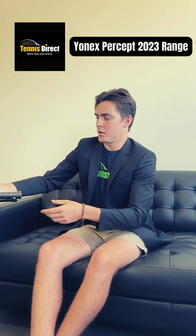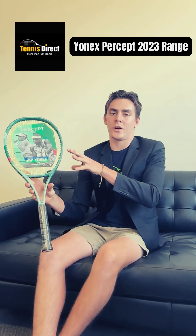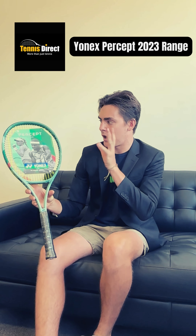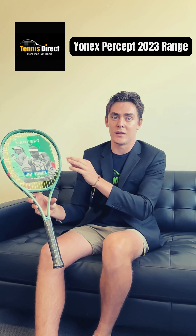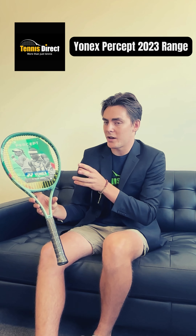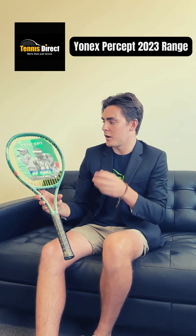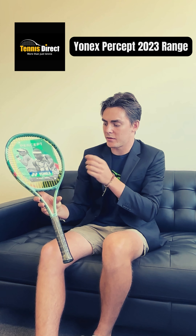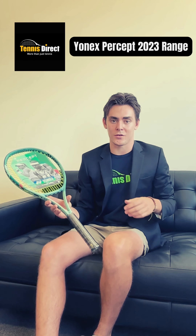Moving on to the Percept 100D — this one's quite an interesting one. It comes in at a 100 square inch frame, 305 grams, and it has an 18-19 string pattern, so a closed string pattern, but still not as closed as some of the other Percepts which come in with an 18-20 string pattern. So, 100 square inch frame, 18-19 — slightly more open than an 18-20, but again, more control-centric, a very common theme in the Percept range.